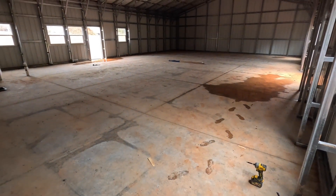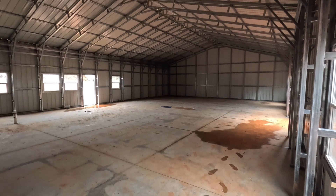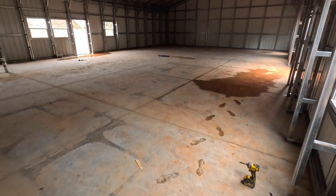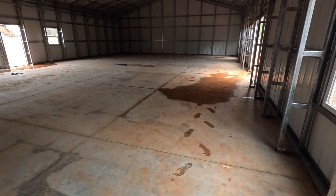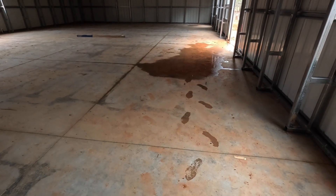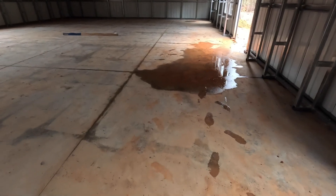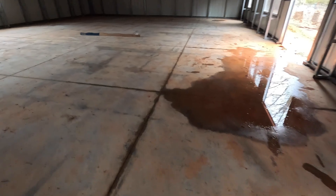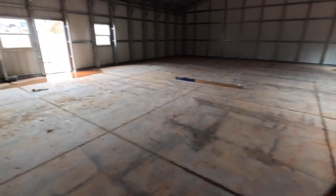We're inside in the corner here so you can get a perspective of the overall size of the space. You do see some water on the floor, but it hasn't rained recently — this is leftover rain from before they put the roof up on the last day, plus a little bit coming in from the door. We don't see any wet areas or drips on the ground from the roof itself, so we're really happy about that.